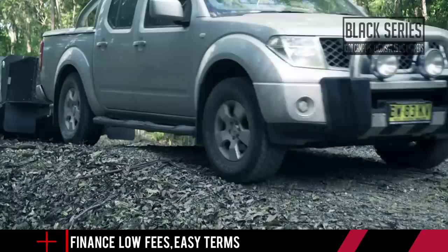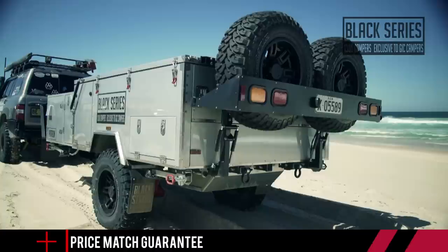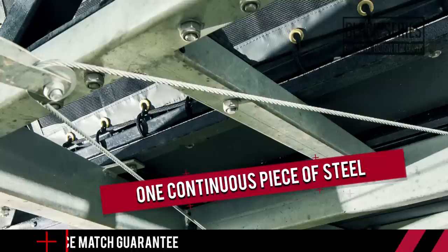That's not to say a welded chassis is weak — far from it. But in their relentless pursuit for the ultimate in strength, Black Series camper trailers went a step further.